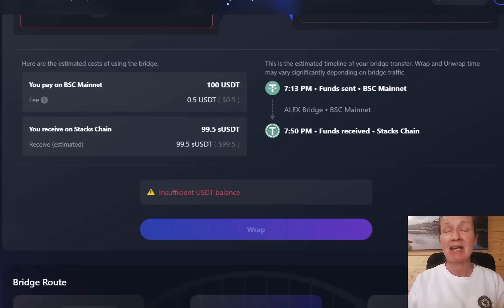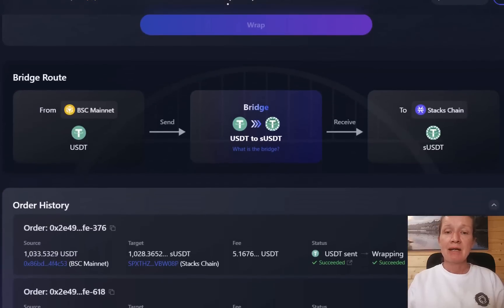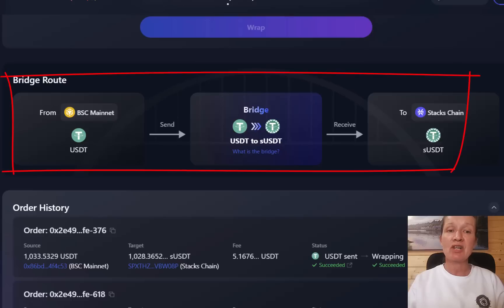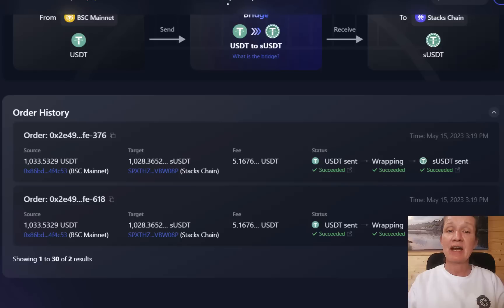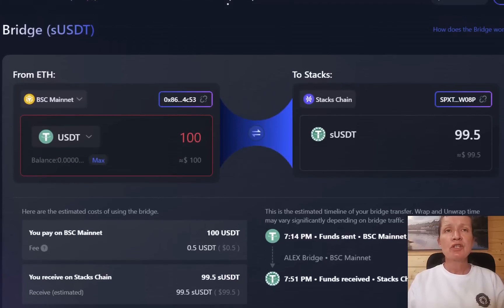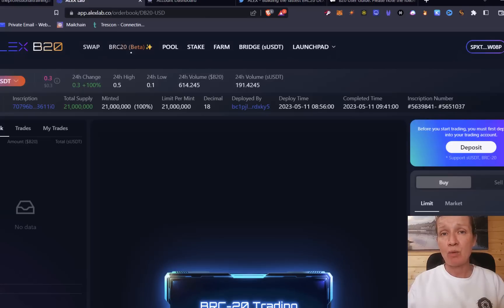You will have a fee on the Binance Smart Chain to pay. There's been discussion in the Discord about whether you need Stacks in your wallet to receive funds on the Stacks side — the feedback is that Alex are actually paying this fee, but for subsequent transactions you will need some Stacks in your wallet to approve them. The bridge route goes from BSC Mainnet across to Stacks, and you can see the order history, transactions, fees, and timestamps. Once your USDT has been sent over, note that the airdrop is not based on what's in your wallet — it's based on the amount deposited to your trading account.